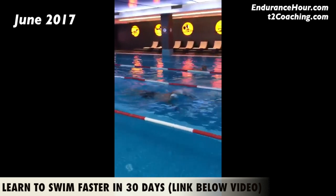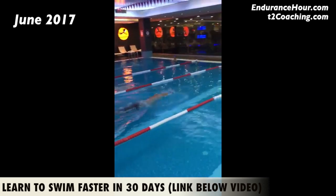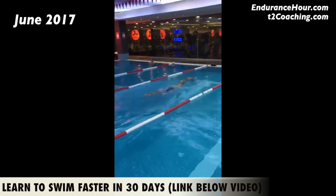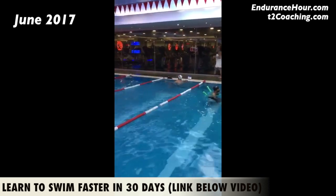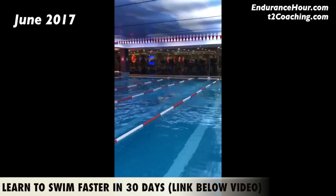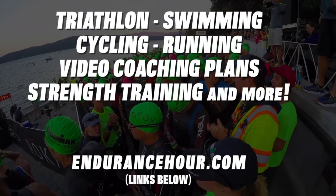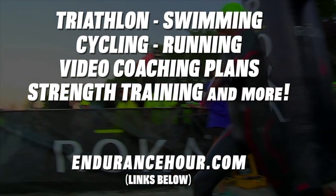I really appreciate you staying up to date on your swim training and sending me some videos to see how much progress you've made. Let's continue to move forward — make it a great day!